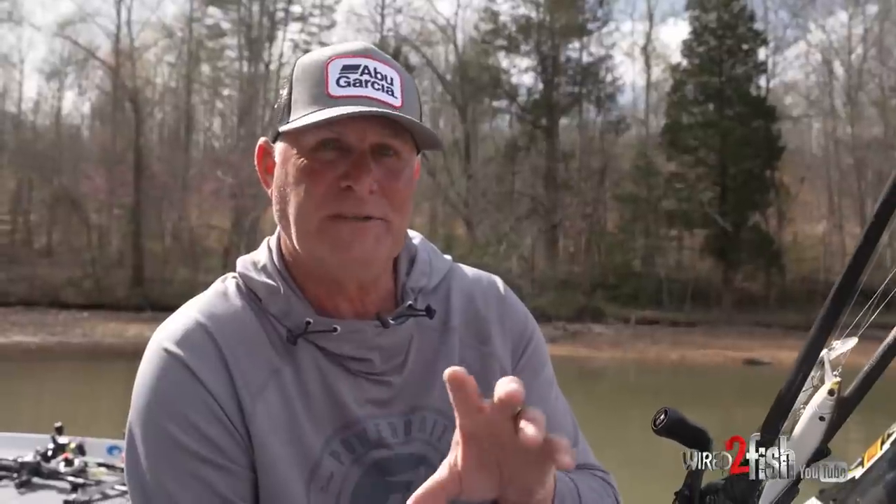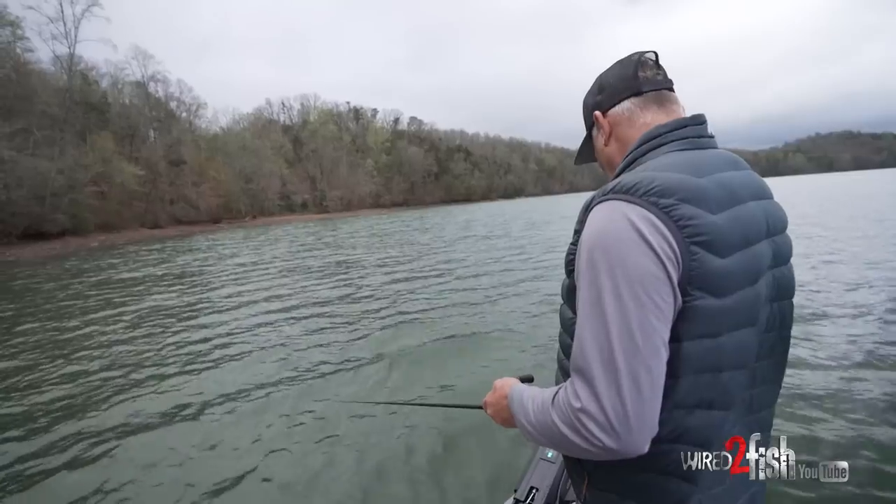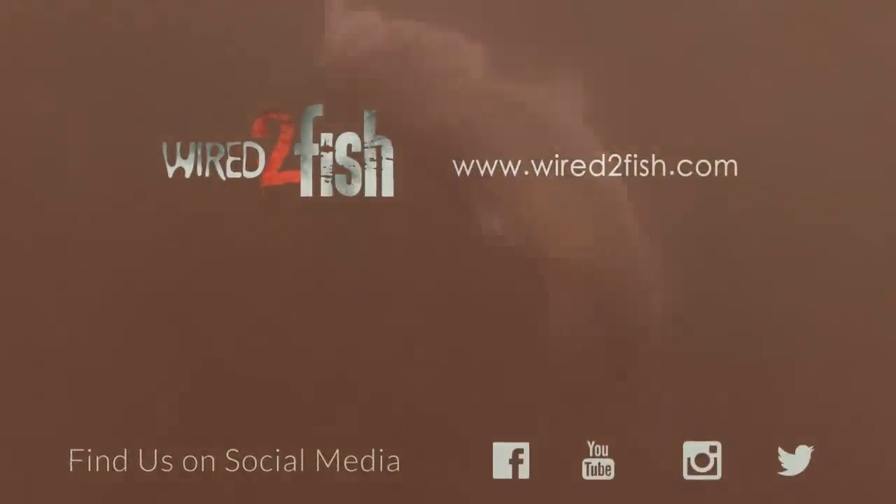As these fish transition on steeper banks and flatter points with a little drop, they're going to stage on those places before they come back to spawn. In my opinion, there is nothing better to do in the springtime than throw a jerkbait and try to intercept those fish - and there is no better bait than the Berkeley Stunna.